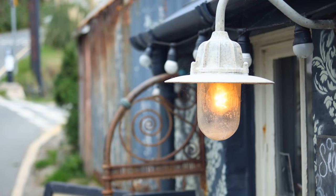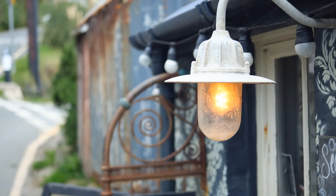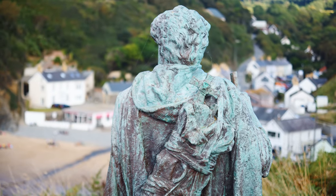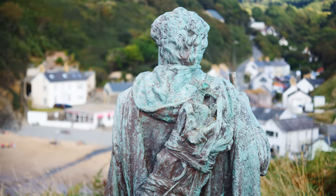And finally, bokeh. Out-of-focus backgrounds are not easy to get with this f4 lens, but when you do get them they're just averagely smooth — nothing especially beautiful, but also nothing distracting.